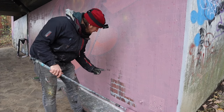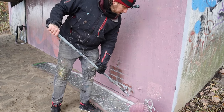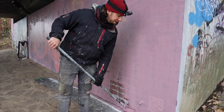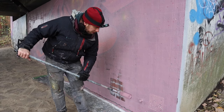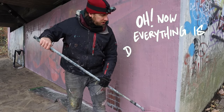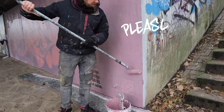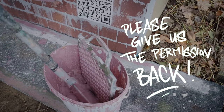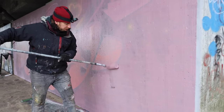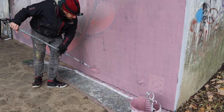And this is the magic — this carpet protects the floor. I always try to keep the floor as clean as possible because I don't want anyone from the city government to say, 'Oh no, everything's dirty since Smo is painting here.' This is why I always take a carpet with me, so I can roll it all the way to the ground.